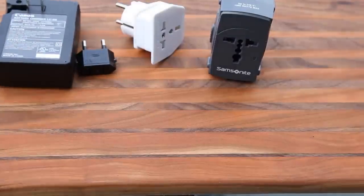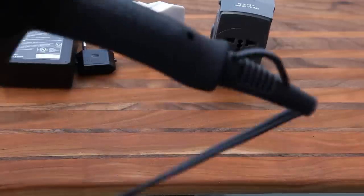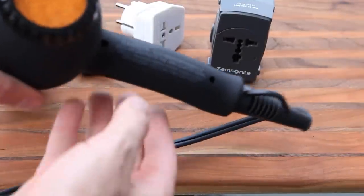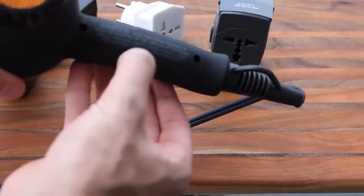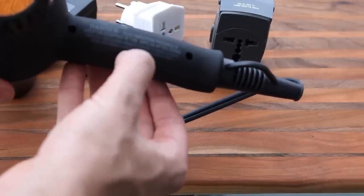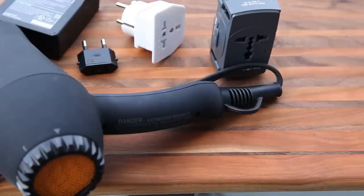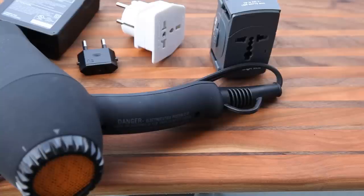You really must check if you're not sure. A good example of something more difficult is this hair dryer. On the back it says 1900 watts — quite a lot of power — 125 volts AC, 60 hertz. That's it. So this hair dryer will only work in the United States. If you try to plug it in in Europe it'll probably catch fire, blow a fuse, or be dangerous.